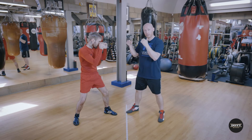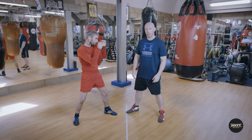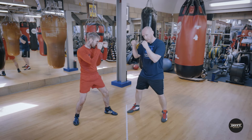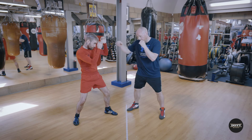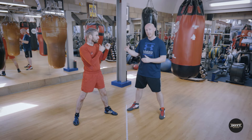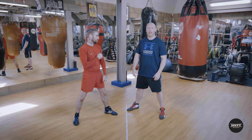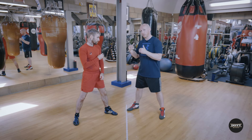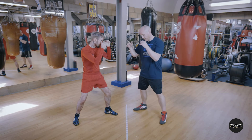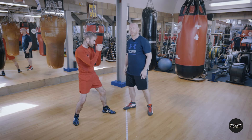One of the main tactics for a Southpaw is they can take out the orthodox fighter's lead jab very often. The basic attack should be against that lead hand. If you take away someone's jab, you take away their lead punch, their range finder, and their ability to set their other shots up. From this position, get to the outside — we want straight crosses and right hooks.